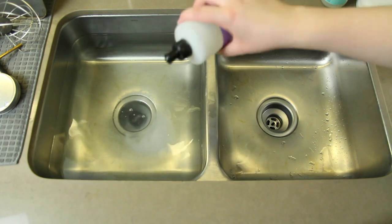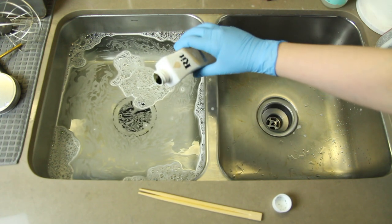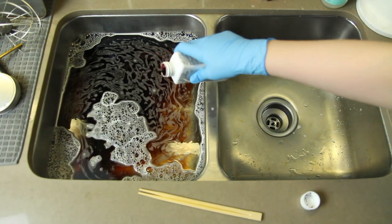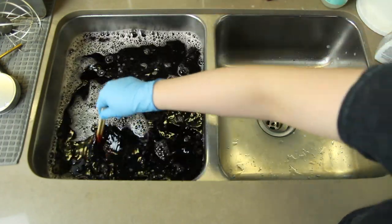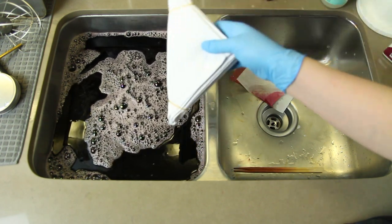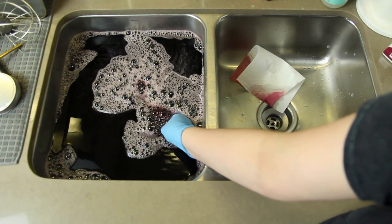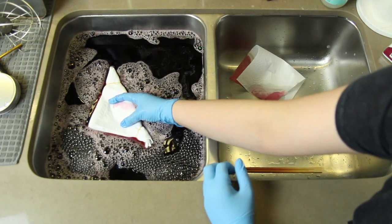I decided to dye the duvet cover and pillowcases in my sink. I used hot water, about a couple tablespoons of salt, a dash of dish soap, and about a third of each bottle of dye. I used a tan color and a wine color — I didn't want it to be purely wine, I wanted a brown undertone. I tested the color on a paper towel just to get a rough estimate of how it would look.